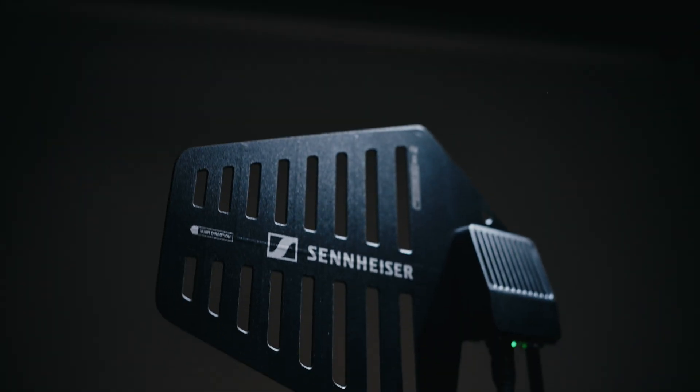Hi everyone, Rob here with Sennheiser. Welcome to the Spectera overview series. In this video, we're going to talk about the workhorse of the Spectera ecosystem, the DAD Antenna.